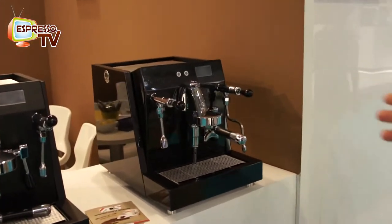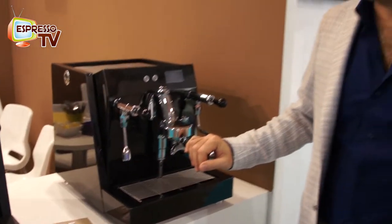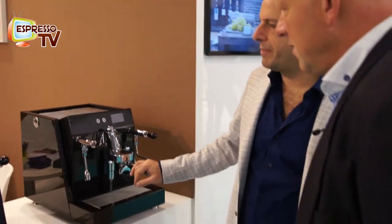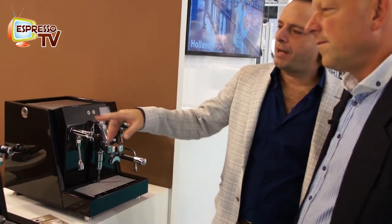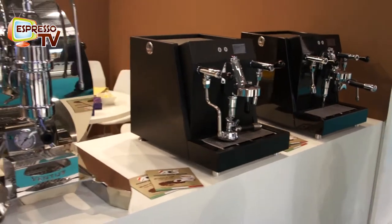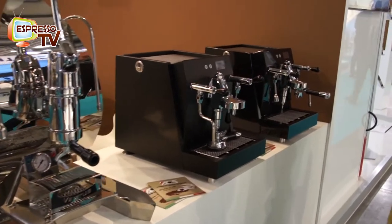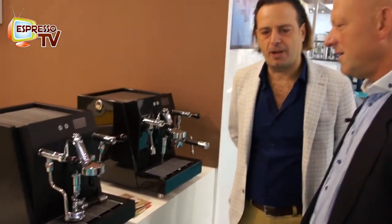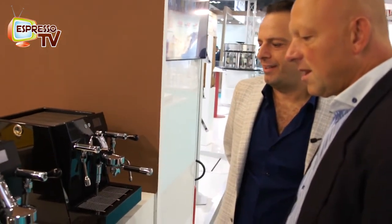Here we have the machines of Advanced Coffee Solution ACS — the famous Vesuvius, now in a different design. In this exhibition we represented the new version of the Vesuvius: the carbon fiber version, the black version, and the standard stainless steel one. Basically the machine is well-known since 2013 as the first pressure profile machine, and now with just a new look.